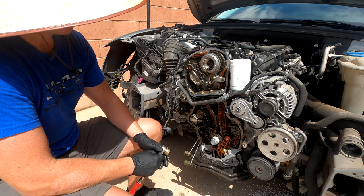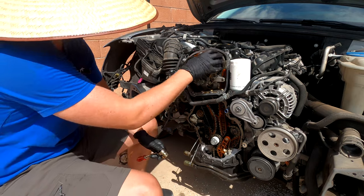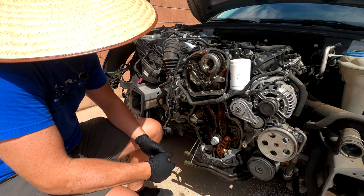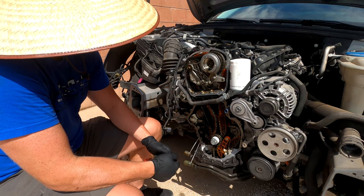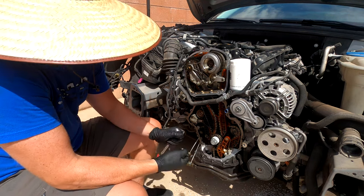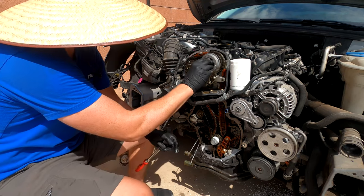As you can tell, there was zero tension on the chain, so it was slipping a little bit. This chain is definitely worn out. That tensioner is pretty much gone, so let's keep on tearing into this and see if there's any more damage.